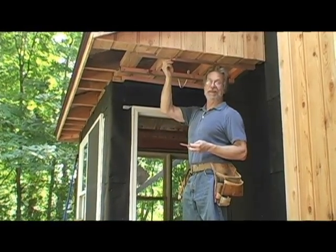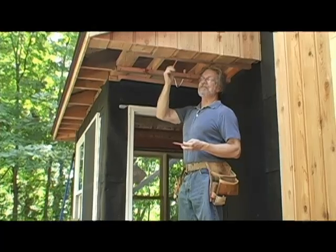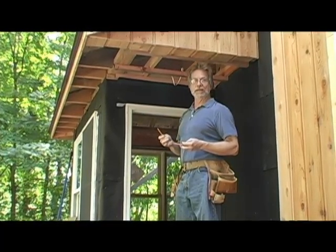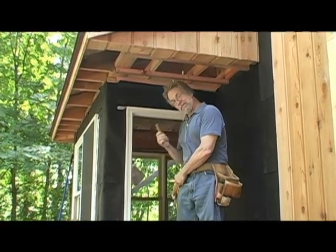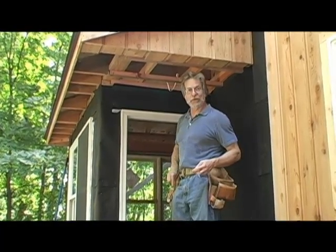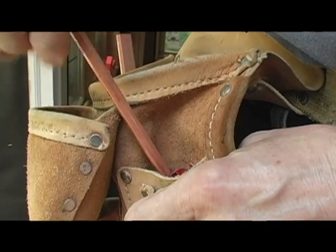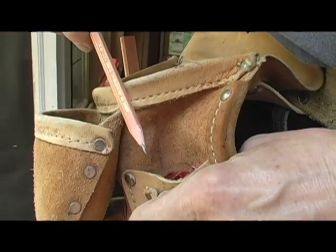And when it breaks and I'm up on a ladder and I don't want to reach for a utility knife or get down and deal with it, I use a tip sent in by Liam Blum from Montana. I've put a little basic kid's pencil sharpener down here in one of my tool belt pouches and all I need to do is give it a couple of twists and I'm ready to go.